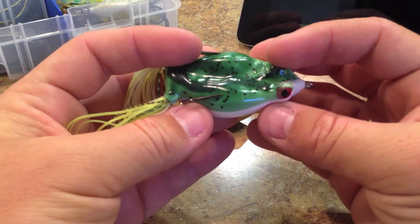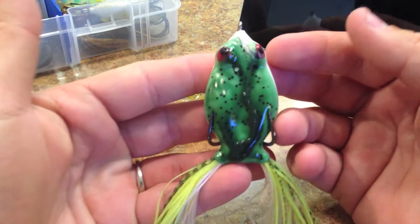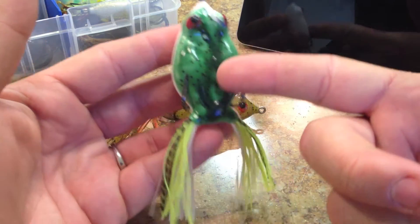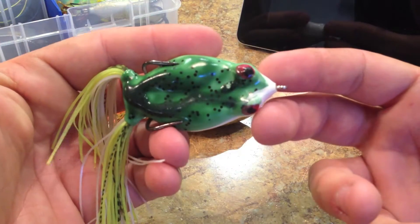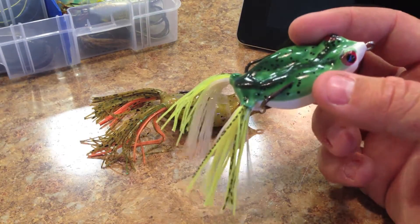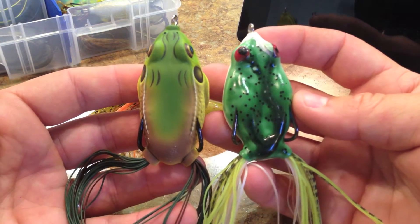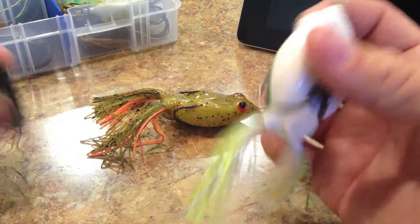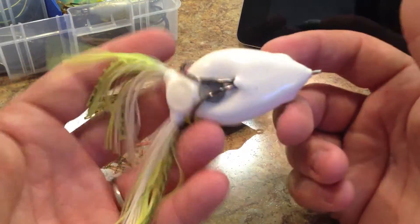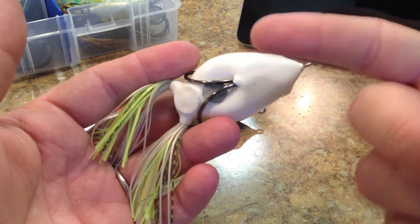Now let's talk about the finish of the frog. The frog is definitely not the most spectacular frog in the world. Just right out of the package, you would think there was something wrong with it — the paint has kind of run in the middle, the eyes aren't put on there straight at all. It's not the most attractive frog in the world compared to, say, the Coppers frog, which is strikingly beautiful. But this one was very effective for me — I had several blow-up strikes and caught a really nice one on this frog.